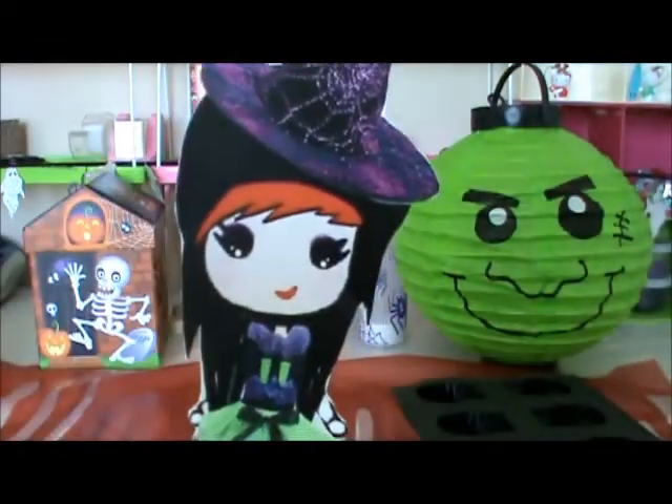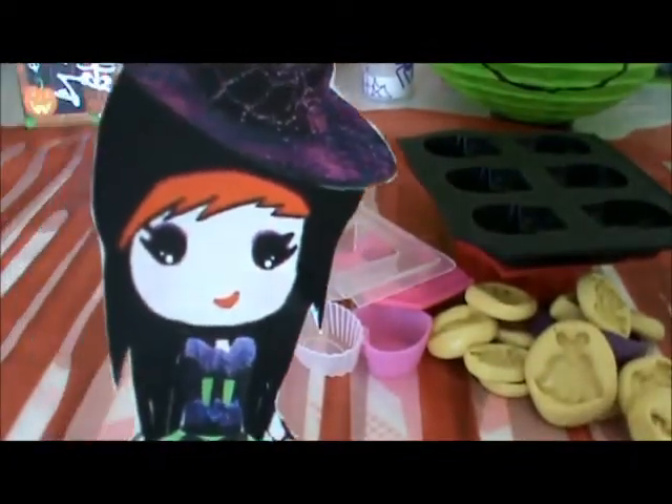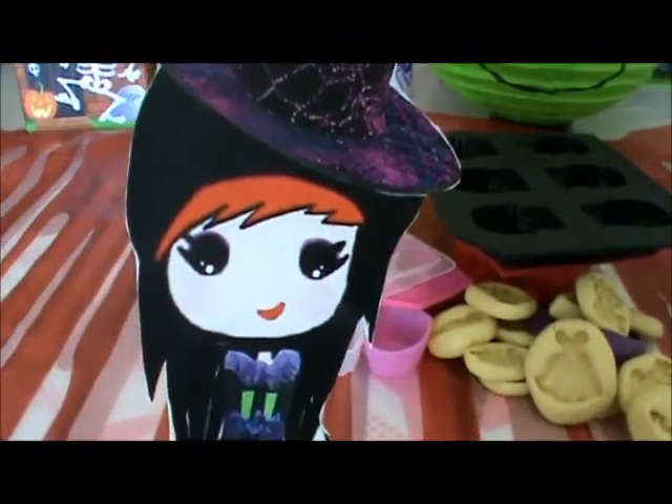These are my molds. If you'd like to order something, please send me a private message. And those are my molds. Thanks for watching, little chivies! Bye!